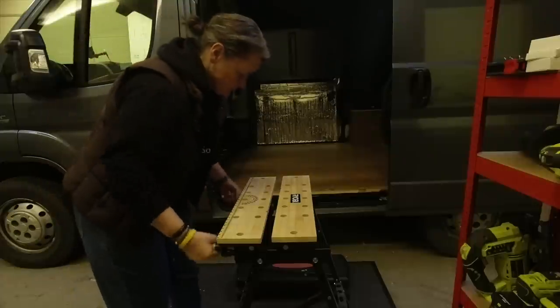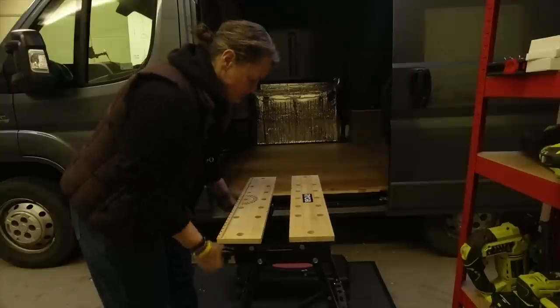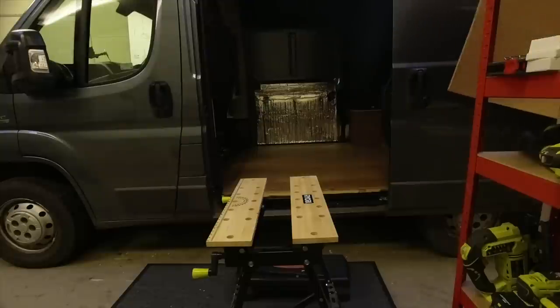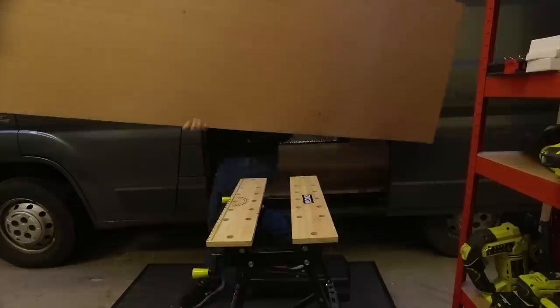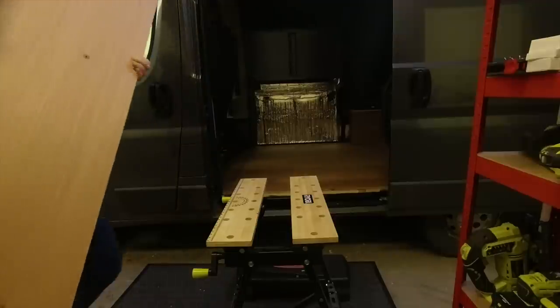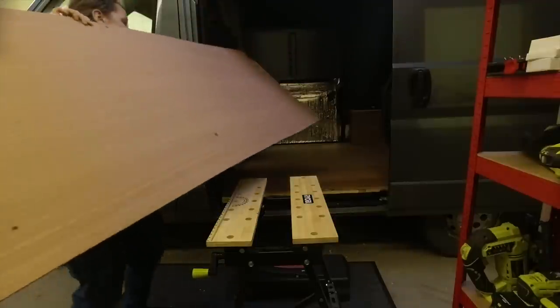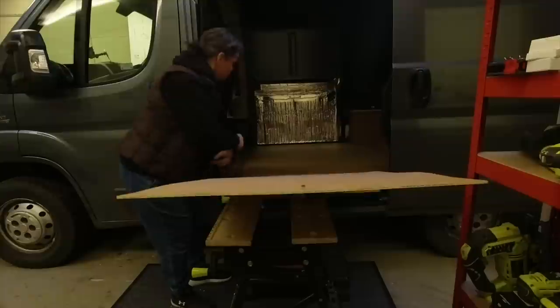Now you get to see a little bit of what it takes to make Mandy's brain work properly. Not only did it take a while to figure out that I had to turn both handles the same way on the Ryobi workbench, but also trying to get the wood in, get it the right way around and pinned down wasn't quite as straightforward as I thought. I got there in the end though, as you can see — happy days!